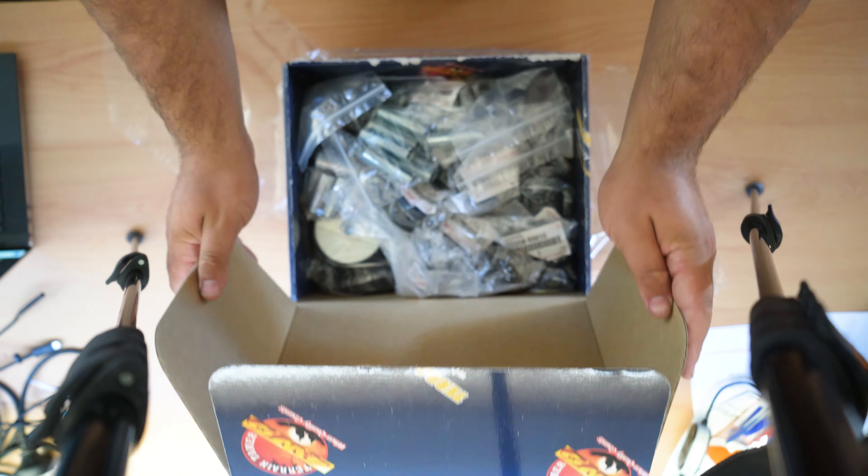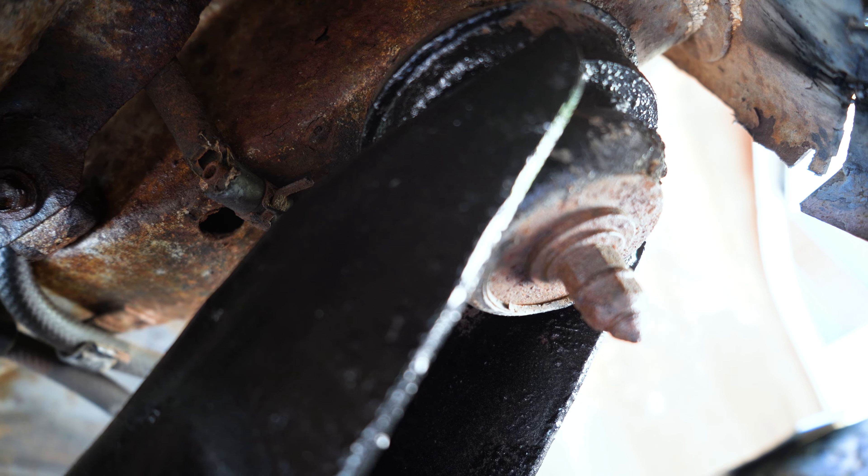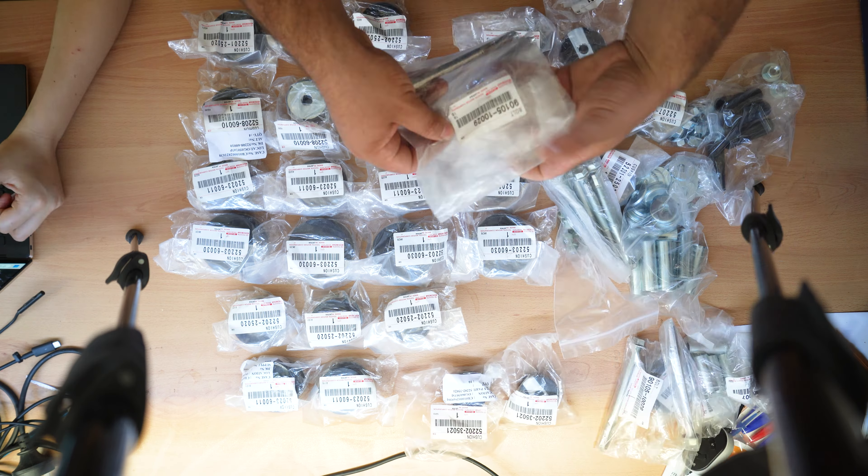Happy New Year guys. Today we're swapping over our old shop body mounts with a brand new kit from Terrain Tamer. This was a pricey kit at $1500 but with the state of our mounts we don't have a choice. Some people make their own bushes out of neoprene but we don't have the time or the expertise, so this is our only option.